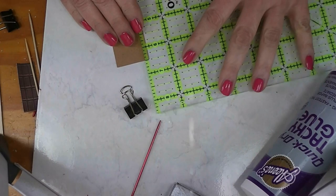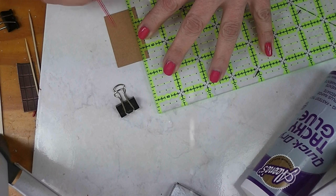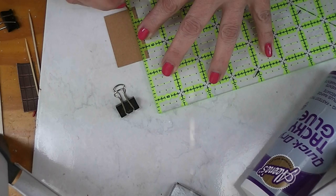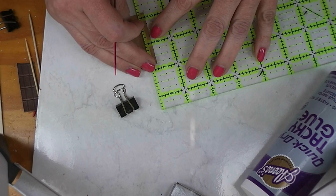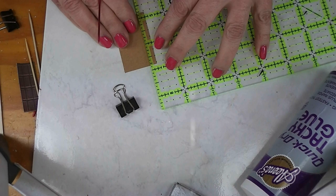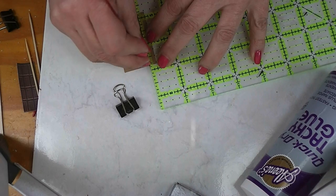First thing we need to do is some scoring. We are going to score the long sides. You can do it in any order as long as you get the right measurements. Long sides at a quarter inch, and I've got this knitting needle here on my table so I'm going to use that. It will make a nice score line that we can fold on. For this white paper you don't need a really aggressive scoring line.